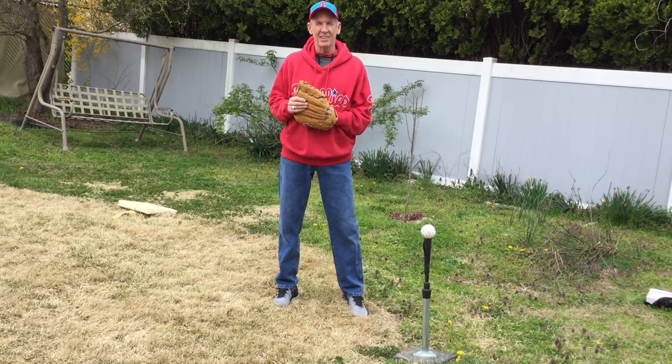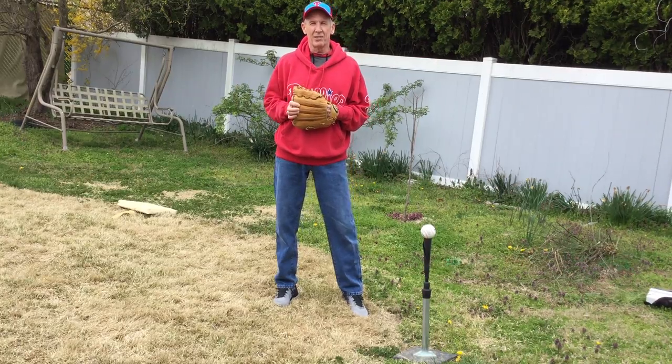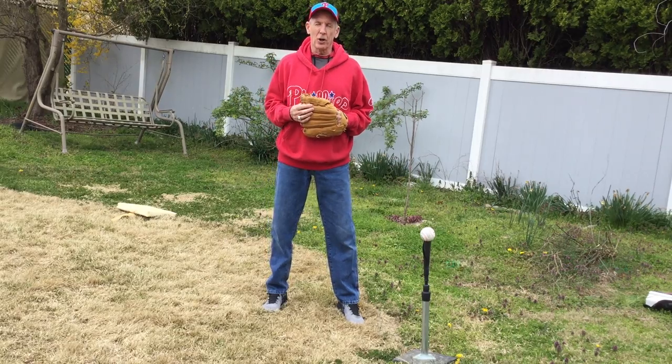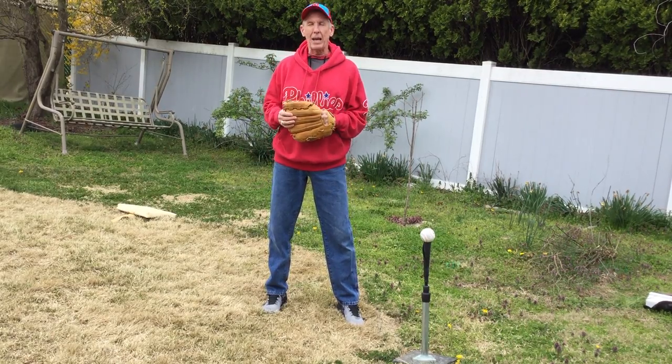Hello boys and girls, moms and dads, and my fellow coaches. This is Coach Jerry from Newark American Middle League T-Ball Phillies. Today I'm going to talk about the T-Ball game itself.